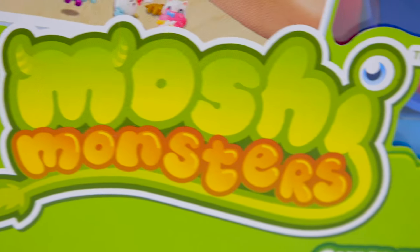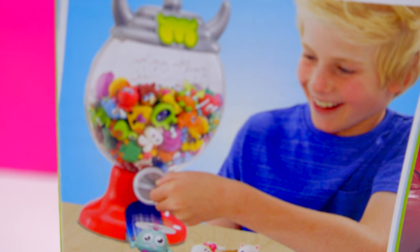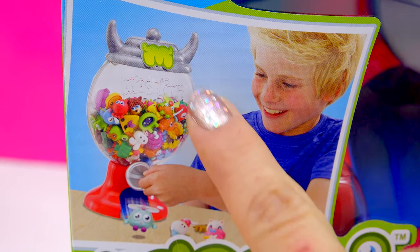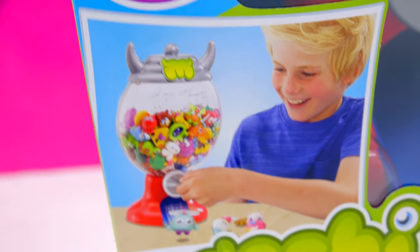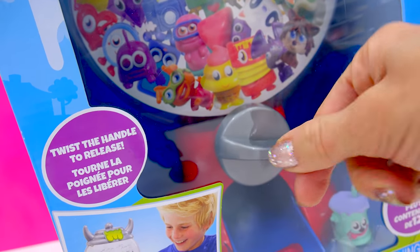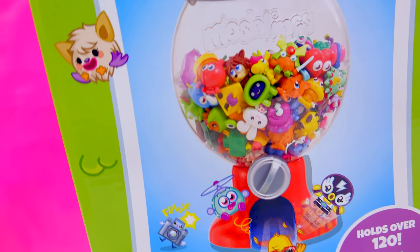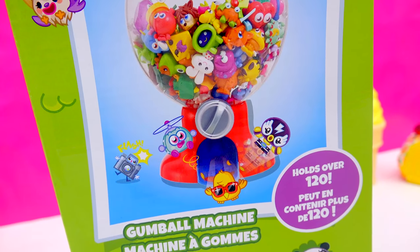It's the Moshi Monsters gumball machine! You can actually store your Moshi Monsters and your super awesome toys inside of this super cute-looking little gumball machine. You can actually turn the little dial, and a little Moshi Monster will fall out of it! How cute is that? Seriously, that's the most adorable thing, right?